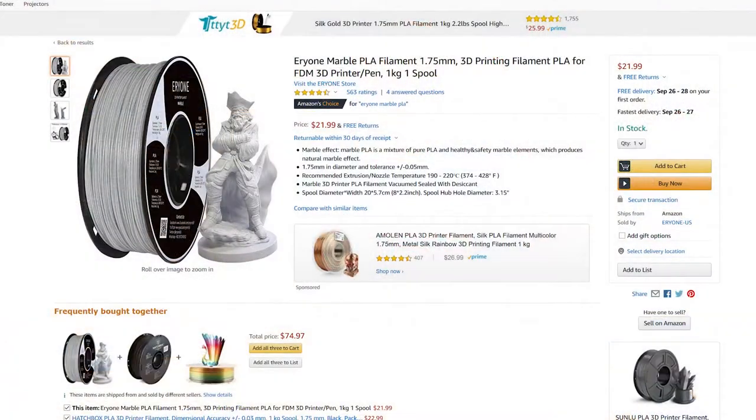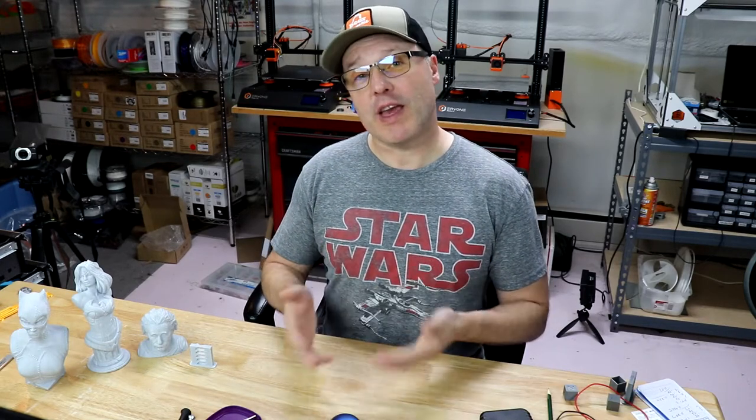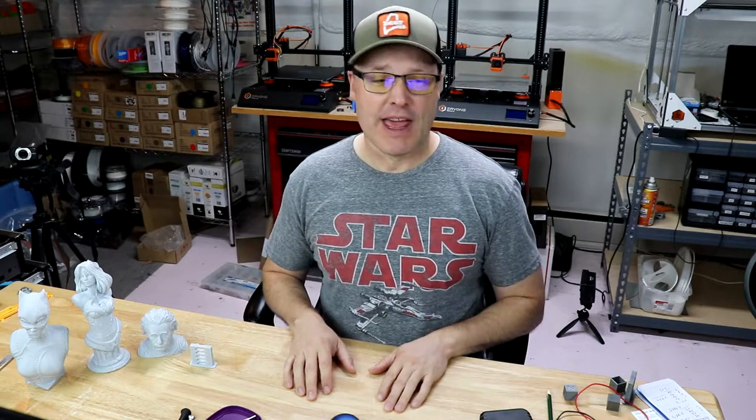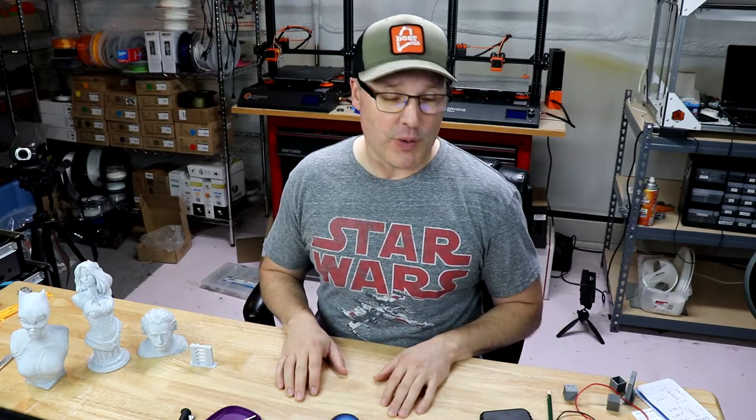So where can you get it? On Amazon, like everything, right? I can also recommend joining the Facebook group for Arion filament and 3D printing because they run frequent sales, so there might be a coupon code that helps you out. Keep an eye on that. The average price on this stuff looking online is $21.99, so it's not terribly expensive for filament. And it's also a one kilogram spool — it's not a 750g. So you can get into this for not a lot of money.